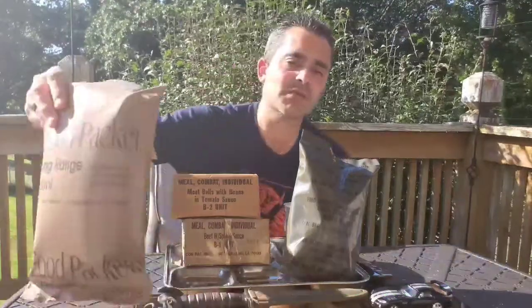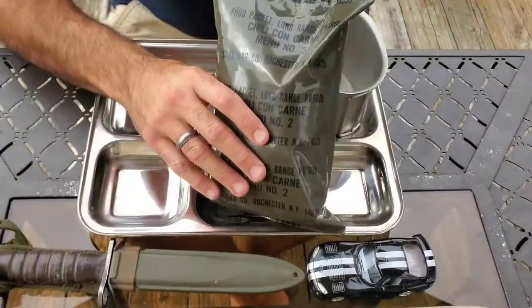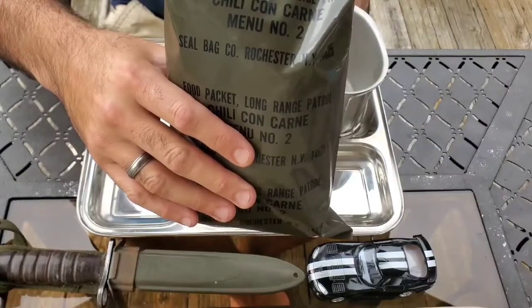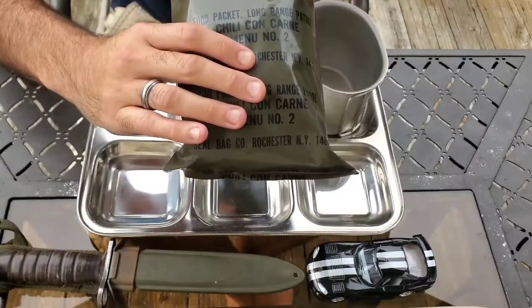These were eventually both replaced by menus like this — modern retro pouches, LRP. So let's check out the contents of this one. Again, 1977, menu 2, chili con carne.